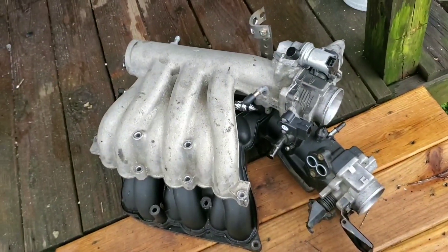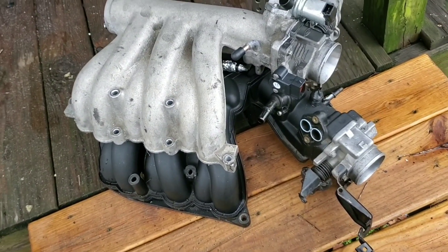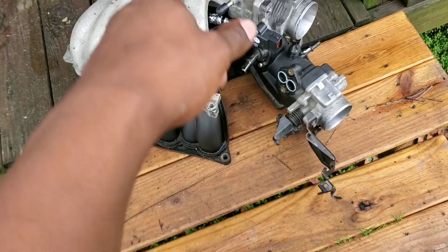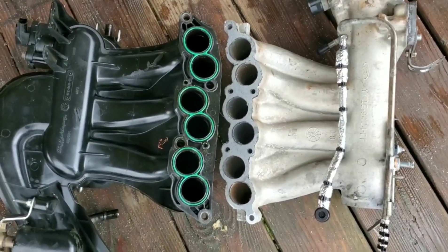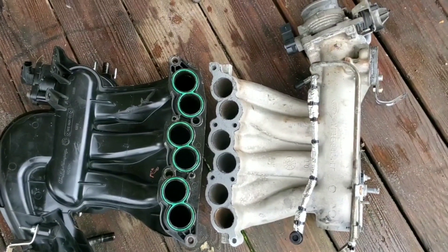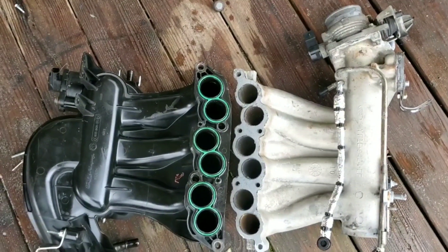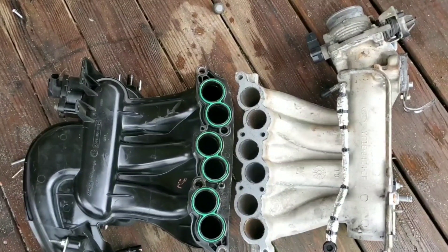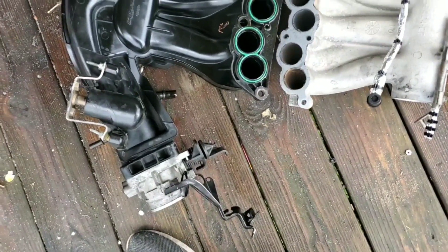In comparison, it's much shorter. Also, it's equal length where that one is longer and unequal length. This one is shorter and equal length. The actual manifold itself along with the throttle body fits in this frame — you can't see the throttle body to the rest of the neck on the other side — which will improve top end quite a bit.